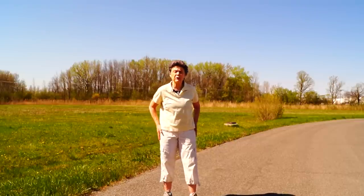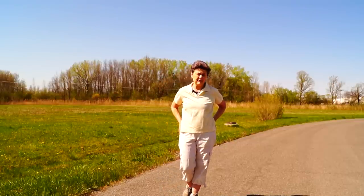Hi, this is Dr. Susan Brown, director of the Center for Better Bones. Today I want to talk to you about a really great type of exercise that will help to build the strength of the hips and prevent hip fractures.